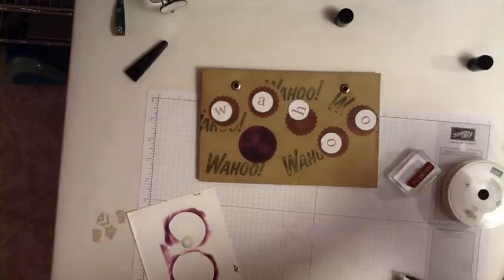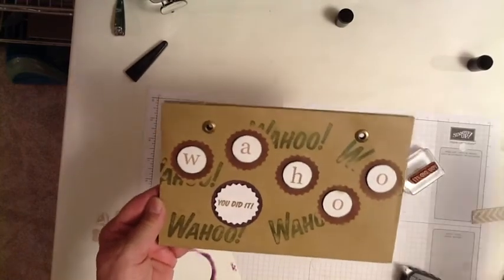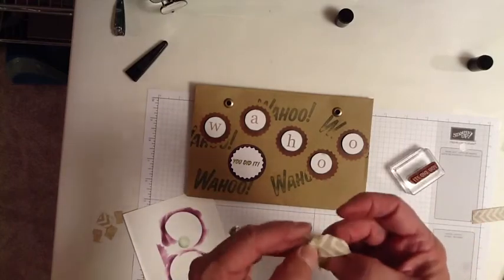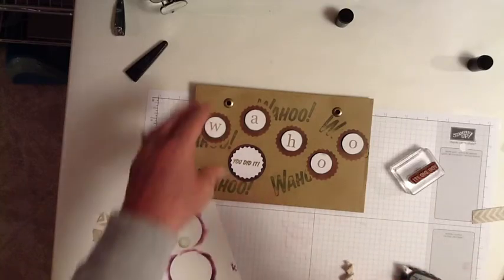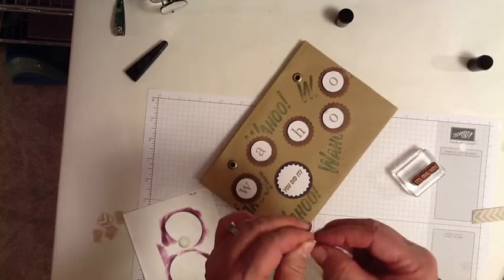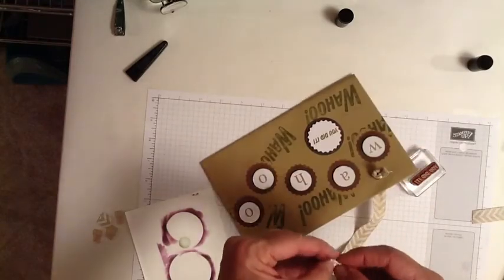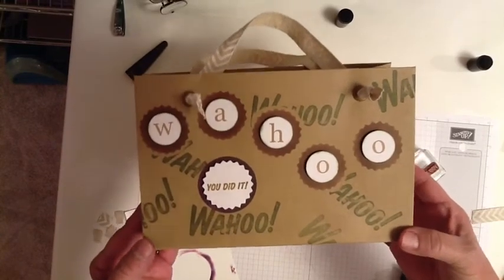Now I need dimensionals — I'm going to use four dimensionals. The basic bag is done, and now all that's left is putting on the handles. I've chosen to use this natural chevron ribbon, and you need two 16-inch pieces. I want the knot to be on the outside of the bag, so I'm going to thread the ribbon from the outside. The knot stays on the outside, then I go back from the inside and tie the knot on the outside, and repeat that one more time with the other handle. So there you have it — bag number three today. I really, truly hope I don't have to do bag number four.